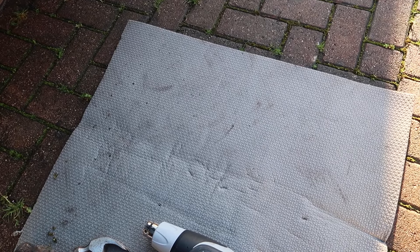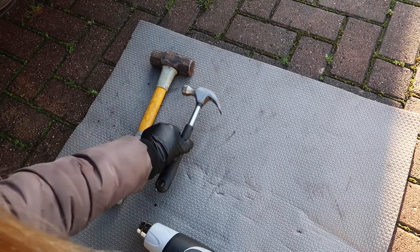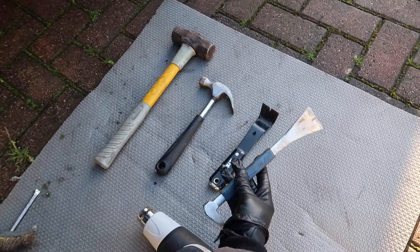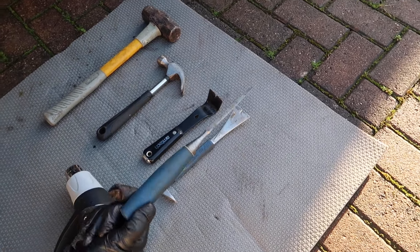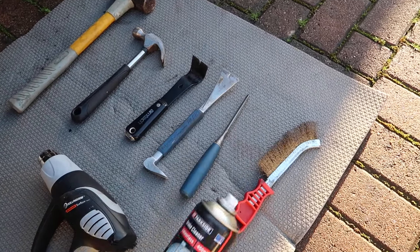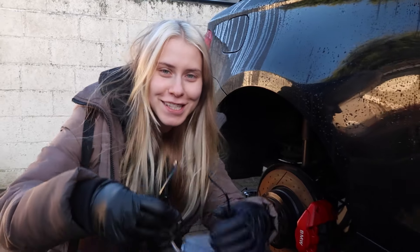For this job you will need: a heavy hammer, a smaller hammer, a heat gun, metal prying tools of different sizes — it'd be ideal to have two — a small chisel or a screwdriver, a wire brush, some brake cleaner, and WD-40.